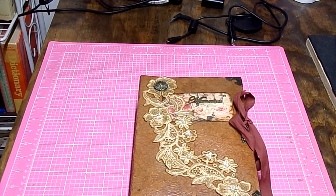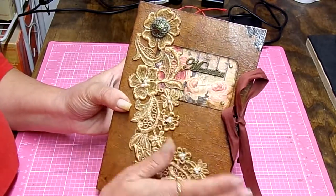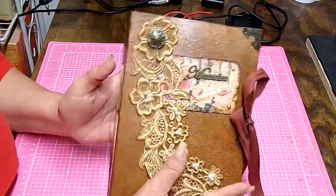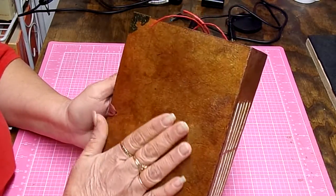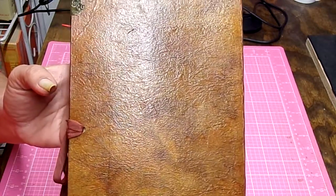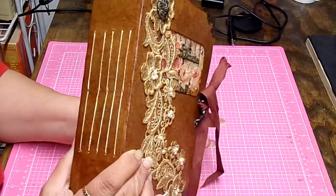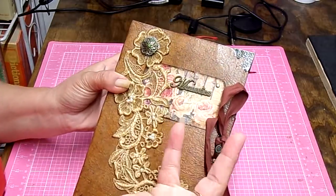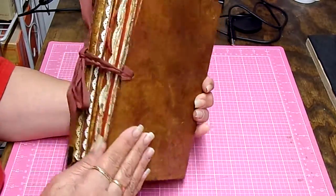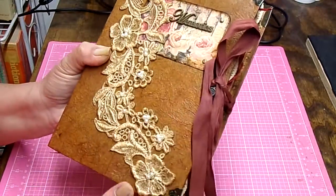Good morning everyone. I want to do a short flip-through of my memories journal and this is going to be pretty quick because this journal was pretty simple — it's incredible but it is very simple. The leather-like material is a paper that I crumple up and apply different individual inks to. If I don't like it I change it up or darken it, and this is what it came out like. I think it's beautiful the way the leather-like material came out.